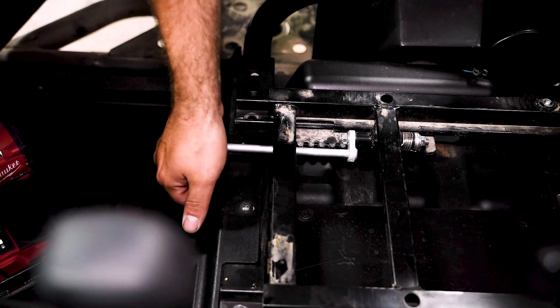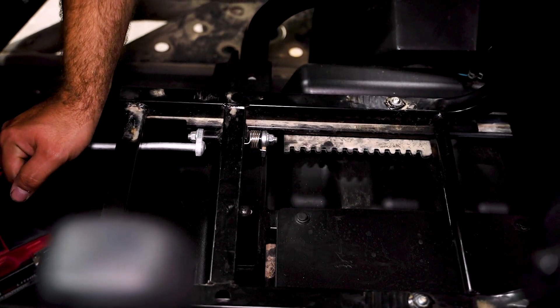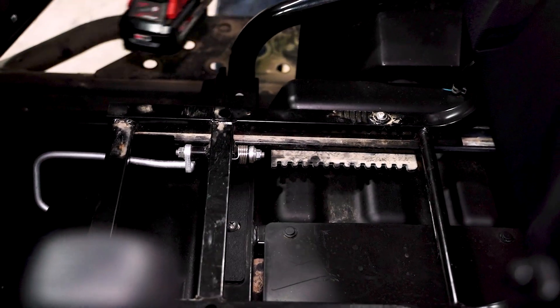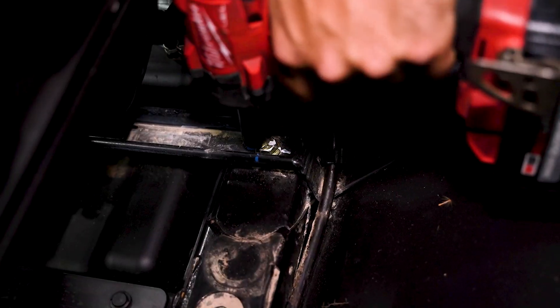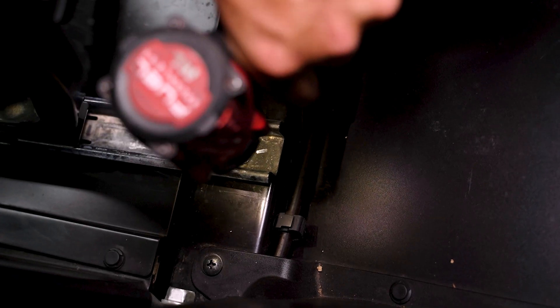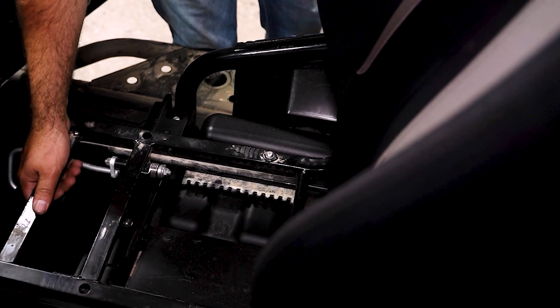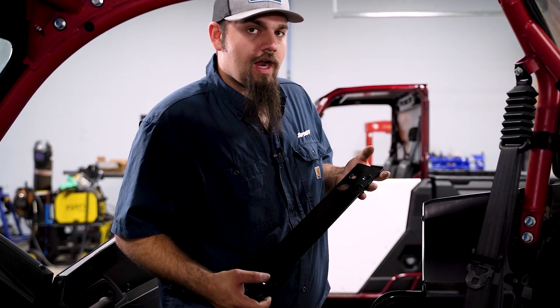We're going to grab a hold of our seat adjuster, pick straight up and slide our seat forward. Then we'll come back to the rear-most bolts and go ahead and remove those as well. We're just going to go ahead and grab our seat and base, lift it up and remove it from the machine.